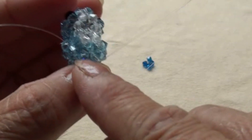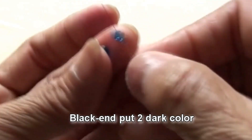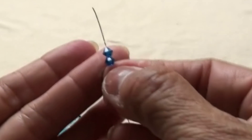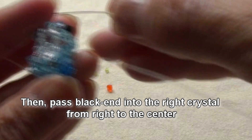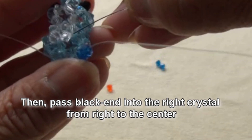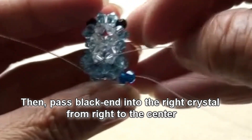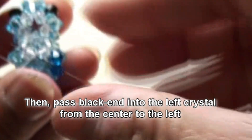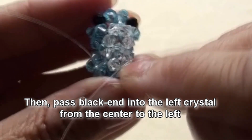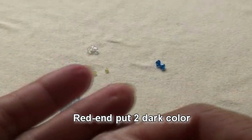Now we will make legs from these two spots. Black end put two of the dark color, then pass black end into the right crystal from right to the center. Also pass black end into the next crystal on the left, from center to the left. So right now we got one leg.